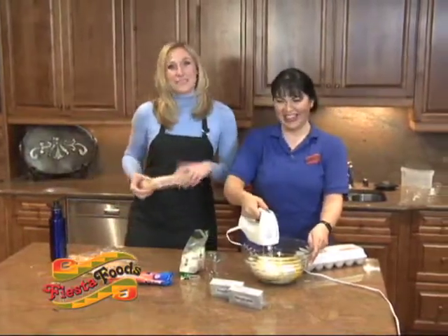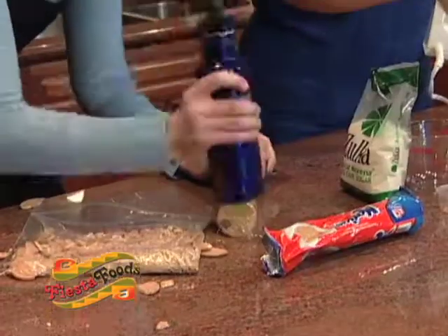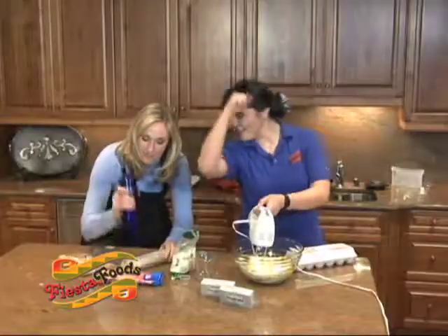All right, I'm going to toss things back to you at the desk. When I get back, I'll show you how to finish up these amazing cupcakes. Back to you guys! Maria!